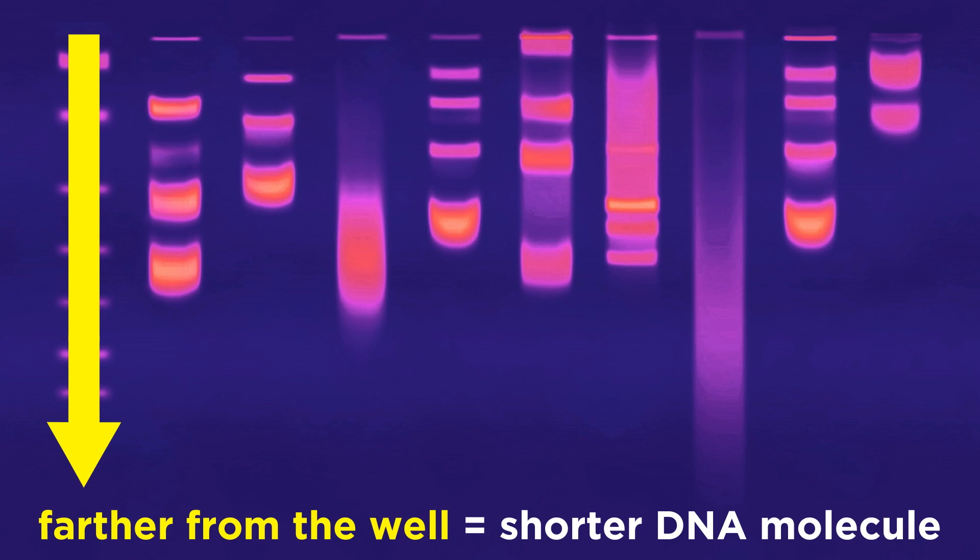Remember, the farther away from the well a band shows up, the shorter the DNA molecule is that has produced that band.